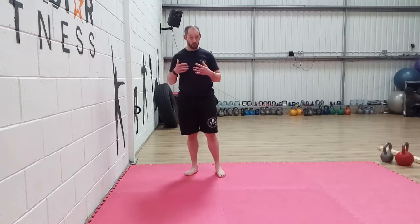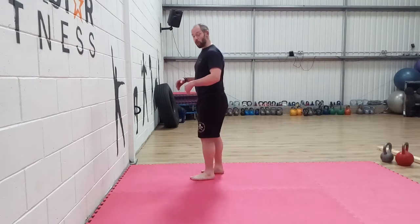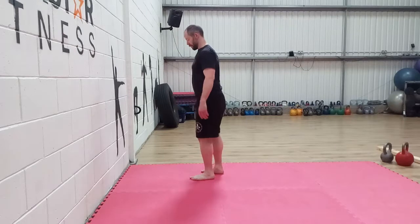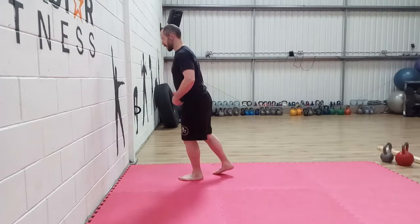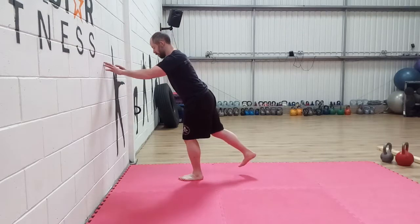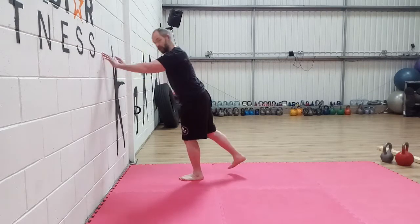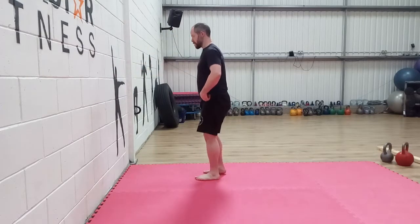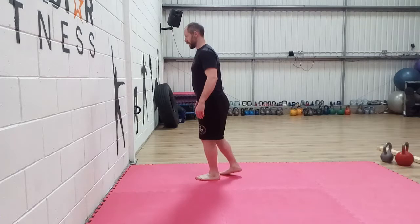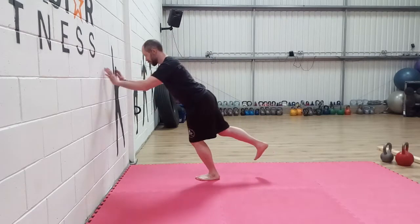Our second cue — and these two can be used together — is for people who are worried about falling over. As we practice our single leg deadlift we can reach for the wall, so we know that if we're going to stumble and fall we can use the wall for support. Here I do my single leg deadlift and I know the wall is in front of me, so if I'm lost at all I can catch myself quite easily.